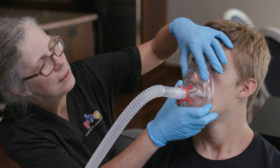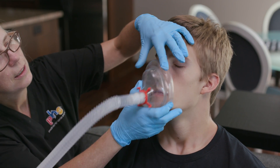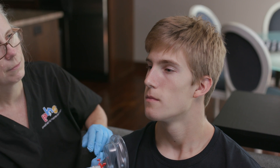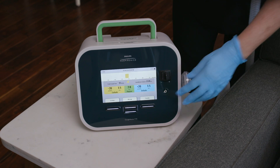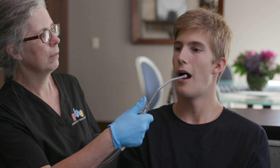After the prescribed number of cycles, allow the device to provide inhalation pressure one more time, then quickly remove the mouthpiece, mask, or adapter. Push the standby button on the device. Allow the patient to rest and breathe normally for 30 seconds to one minute. The patient may cough, huff-cough, or be suctioned during this time if needed.